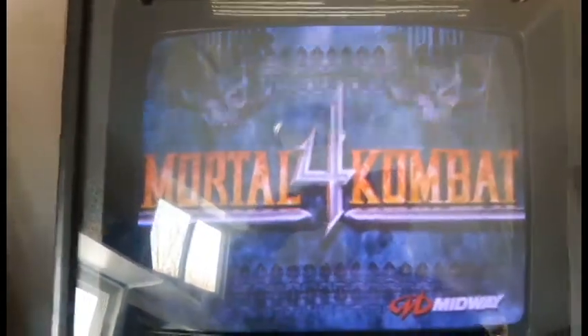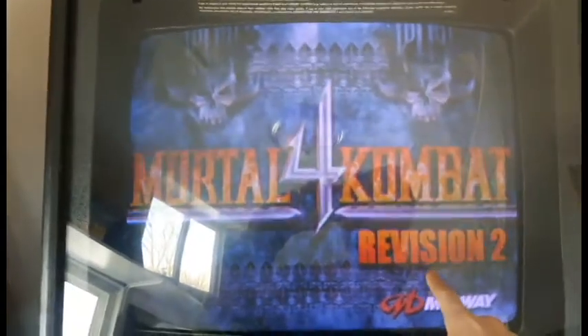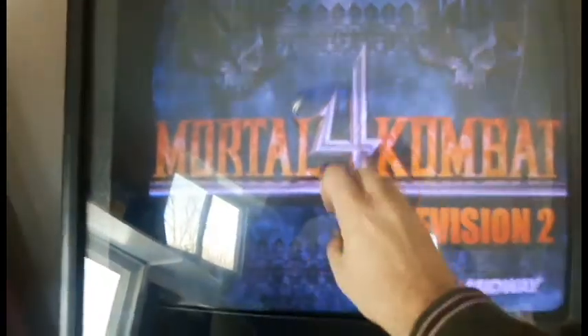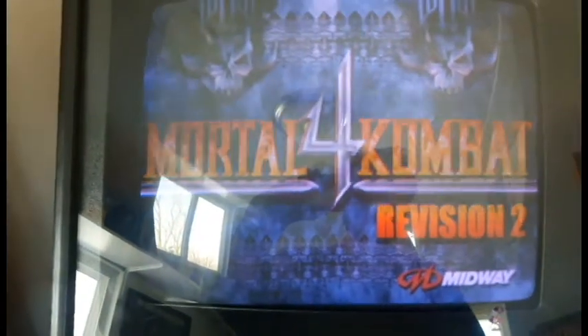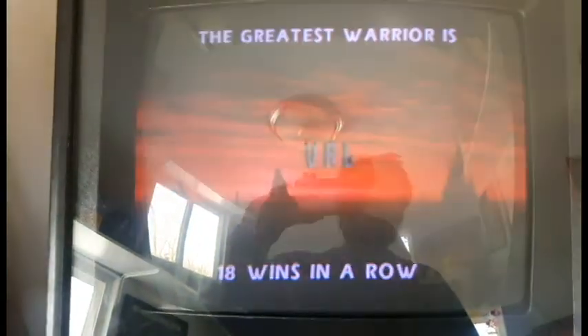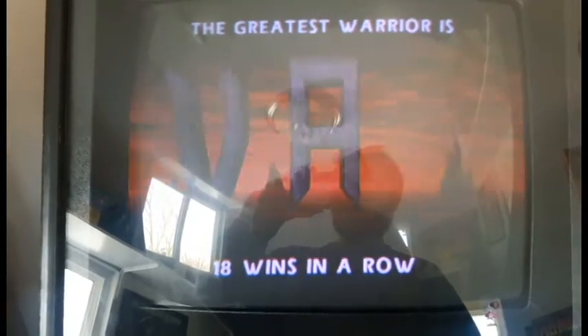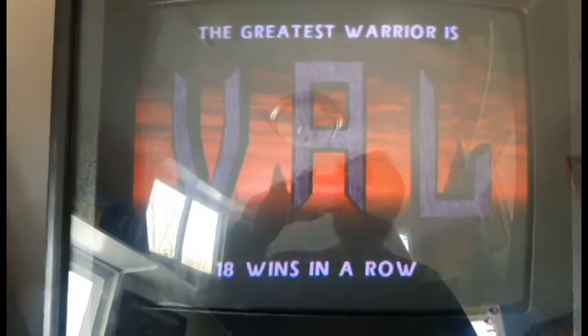We've got a normal Midway symbol on boot, then it's going to show Revision 2. The Revision 3 screen will come into the center once I have it fully upgraded.